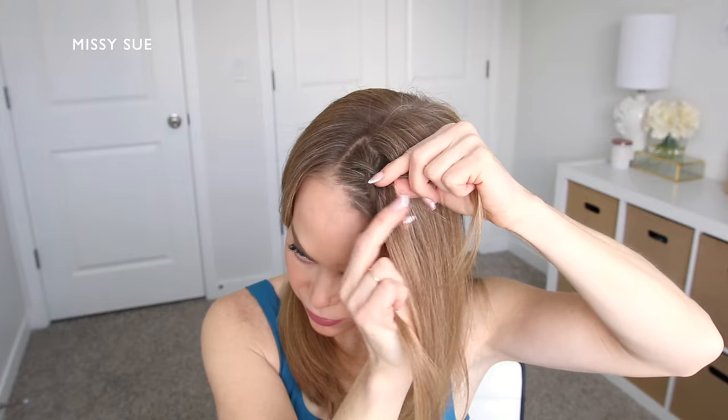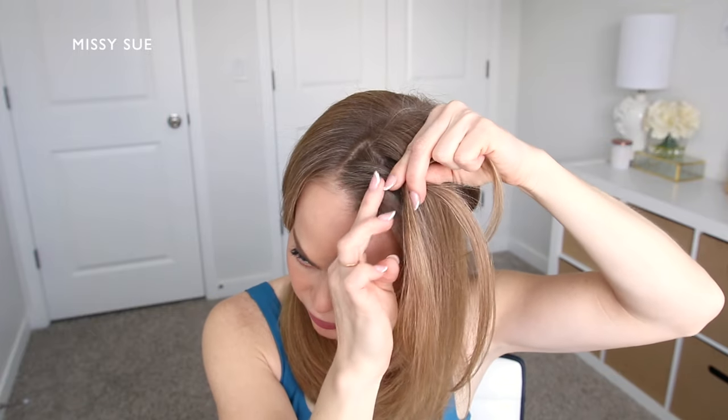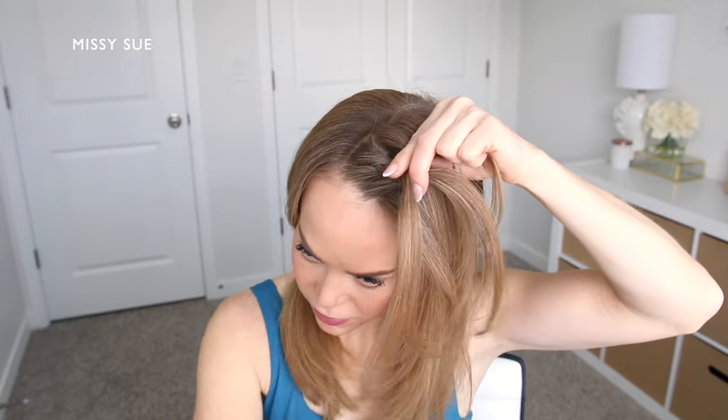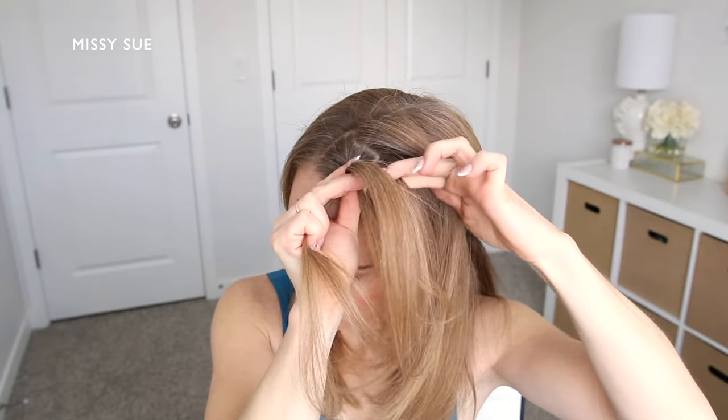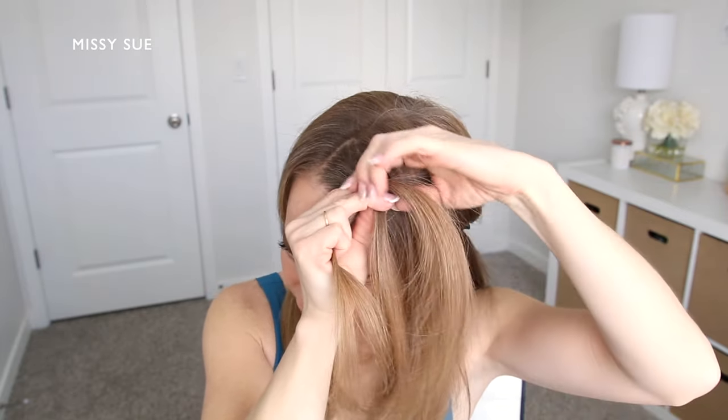I'm crossing the side strands under the middle strand so the braid sits out on top of my hair, and I'm also going to be incorporating new sections of hair into the braid as I go.